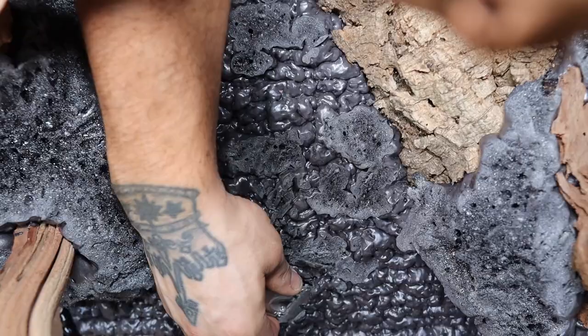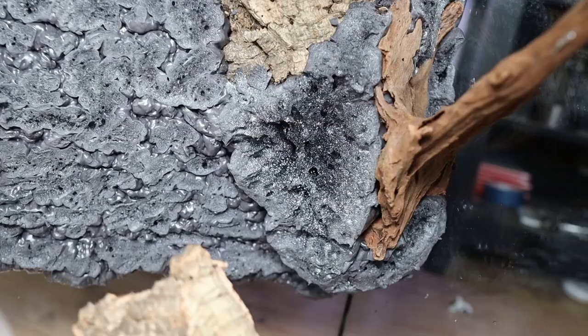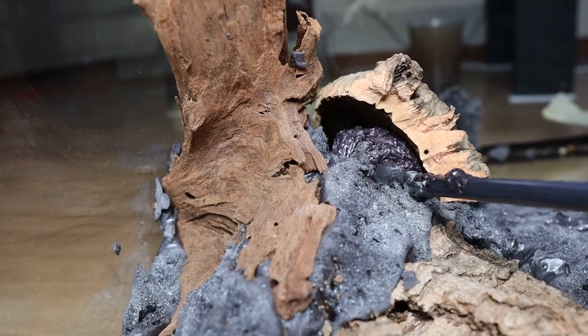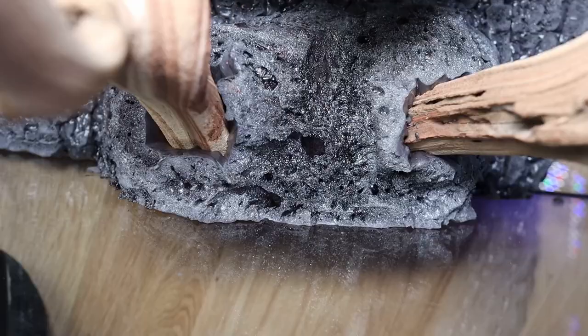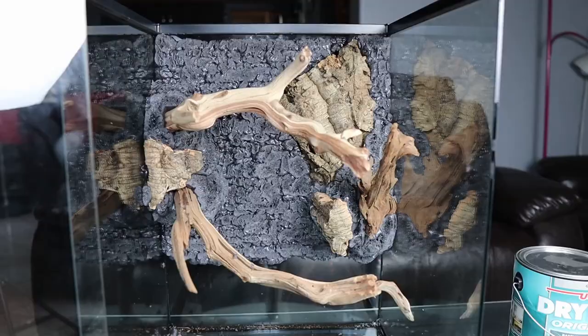Once I looked at it again, I realized it just needed more cork bark along the background, in between the branches next to the Malaysian driftwood. Sometimes you can't just plan things out — sometimes it just comes to you along the way, and I feel like some of the best forms of art are really like that. I'm glad I added the extra cork because I really wanted to make it look like my frogs are actually in the trees.